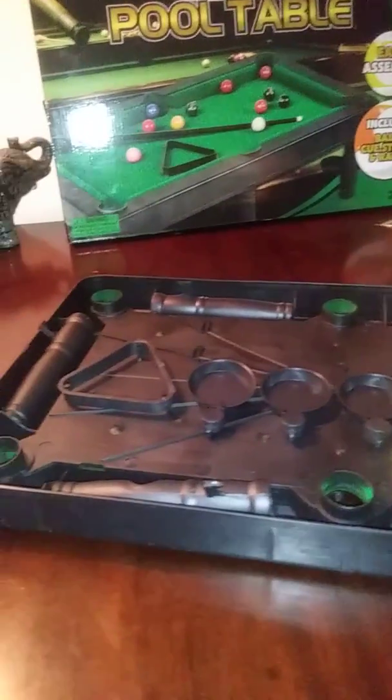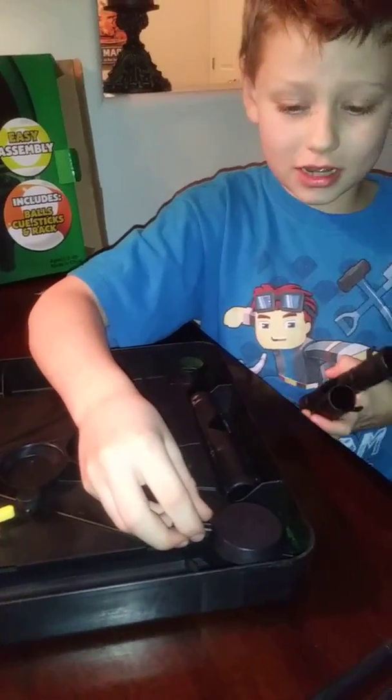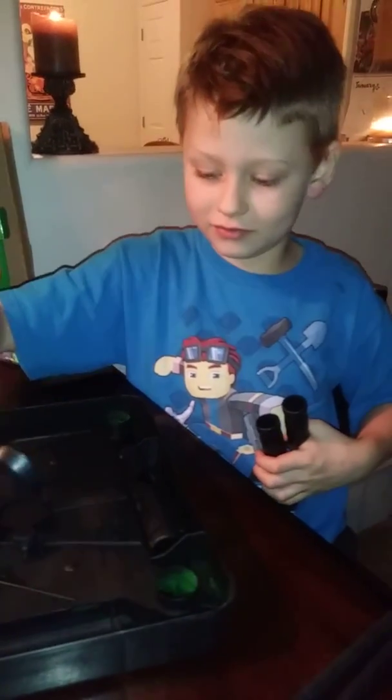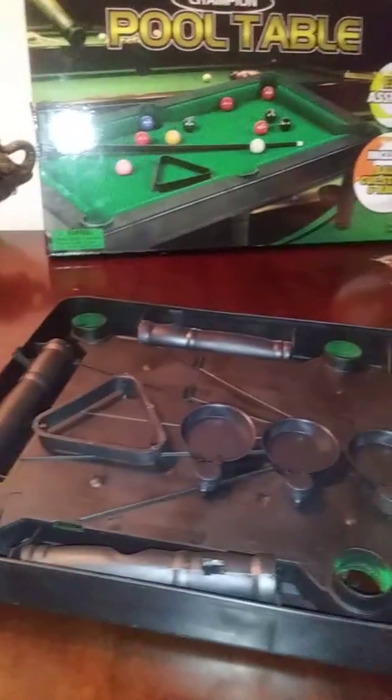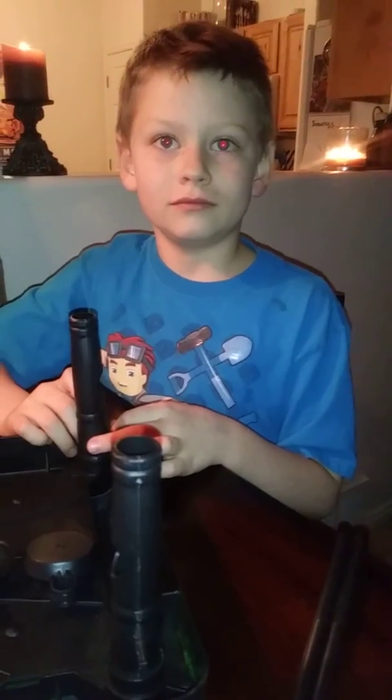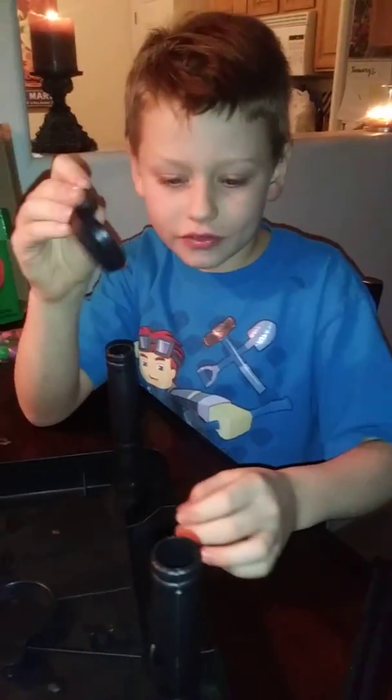There are six legs. And I think these little things right here are for the pockets, but I'm not really sure. But we will find out. So let's put on the legs. I've gone and put together the legs, and this is what it looks like. So these little mini pans — I thought they were for the pockets right here, but the legs go there.